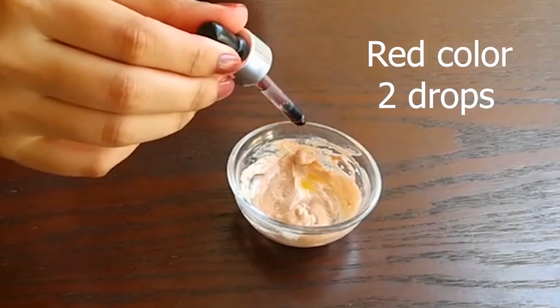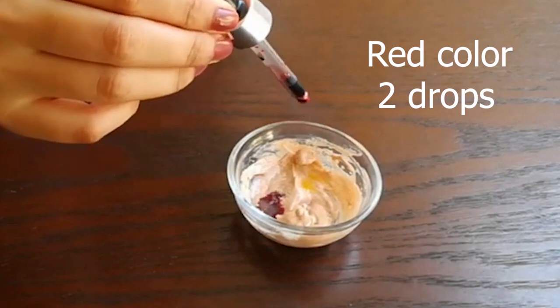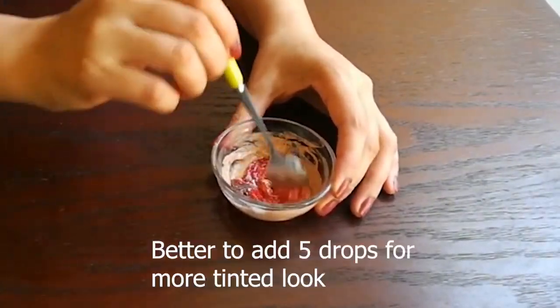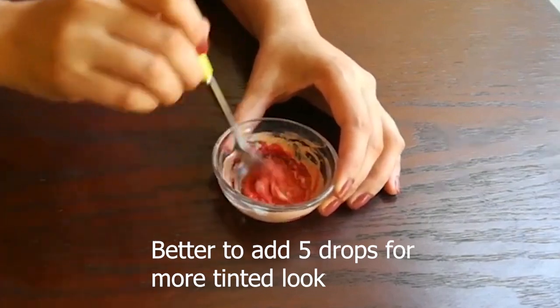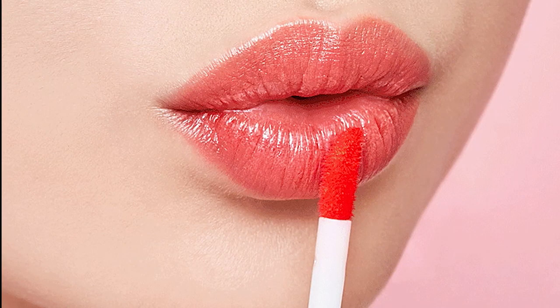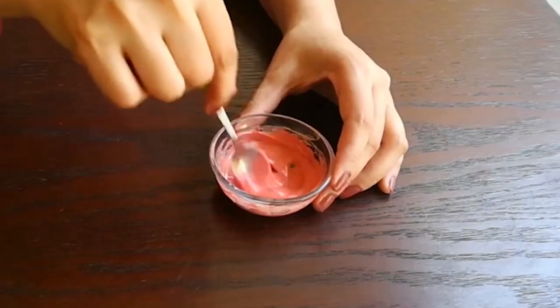Finally, I will add 2 drops of red food color. You can add up to 4 to 5 drops, but I will add less. A few days ago I made a tint and it was a little reddish tone — I wanted a lighter shade, so I have only added 2 drops. Now we will mix it well.